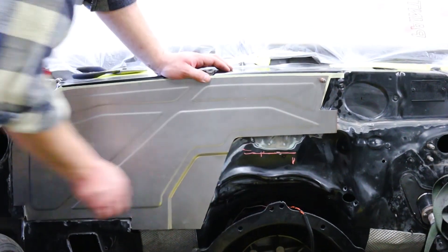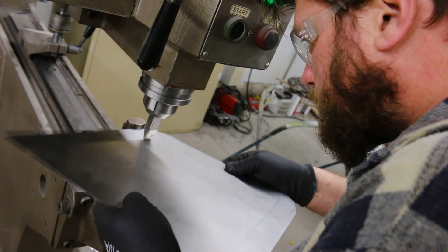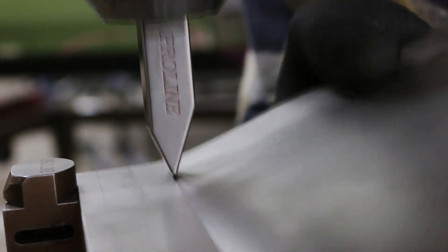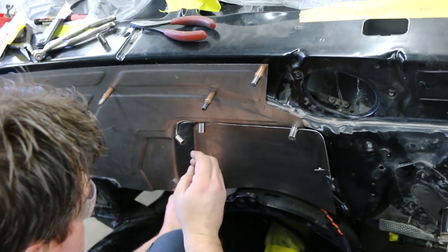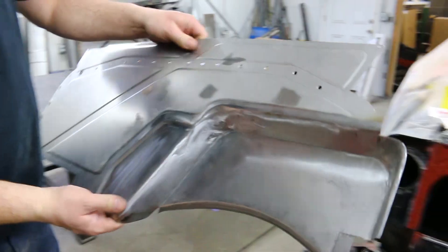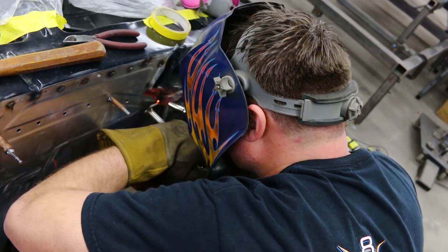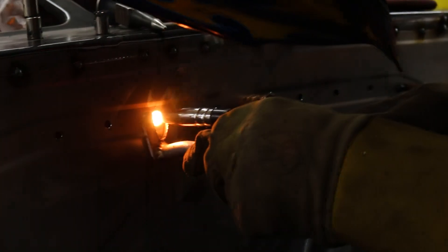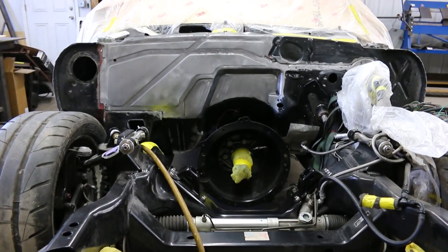The panel was repeatedly test fitted to the firewall and refined along the way. A second piece was formed to create a clearance notch to provide additional room for the wiring harness by the transmission tunnel. When the fit was acceptable, weld-through protective primer was applied to the mating surfaces, and the new panel was welded with traditional plug welds; the perimeter was also TIG and MIG welded as needed. A minor grinding operation was used to finish the metal, and the firewall fabrication was complete.